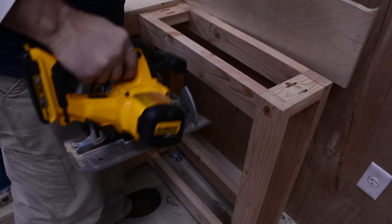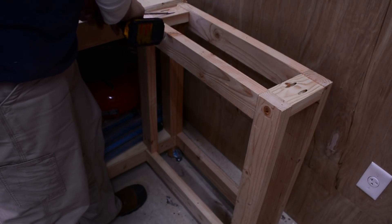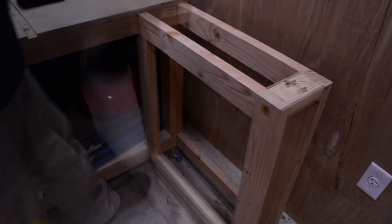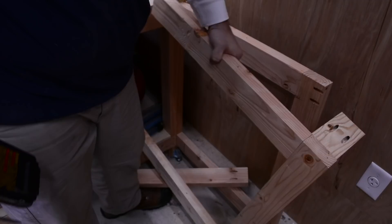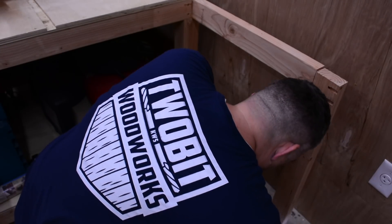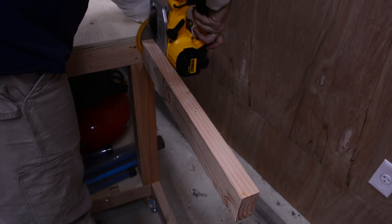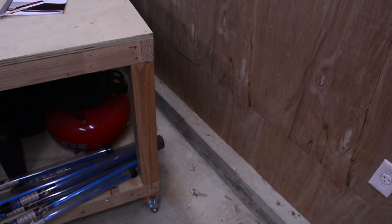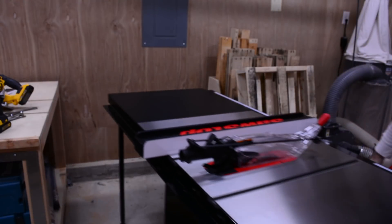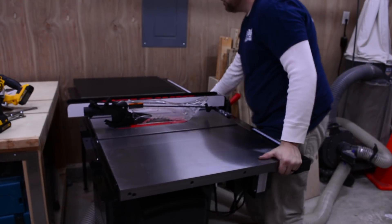I'll be making a new outfeed table, but in the meantime I needed to trim away some of the old outfeed table to make room for the SawStop. I give the mobile base a few pumps of my foot and easily slide it into its new home.